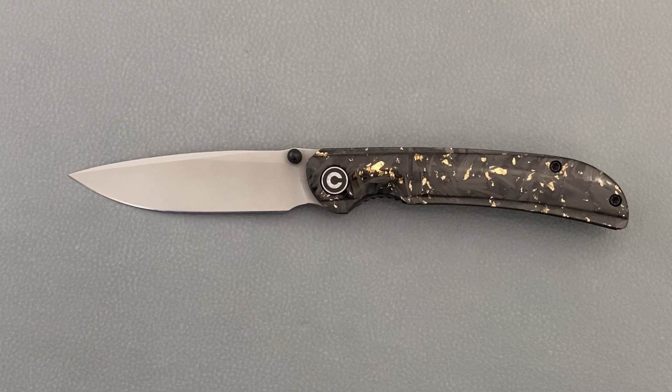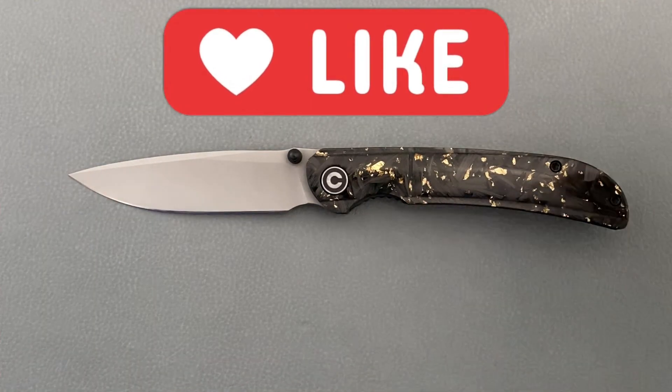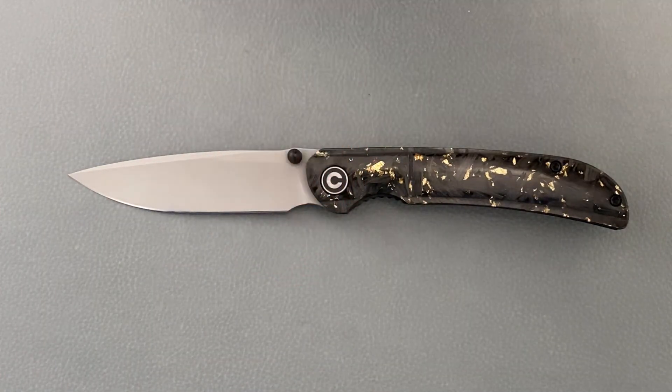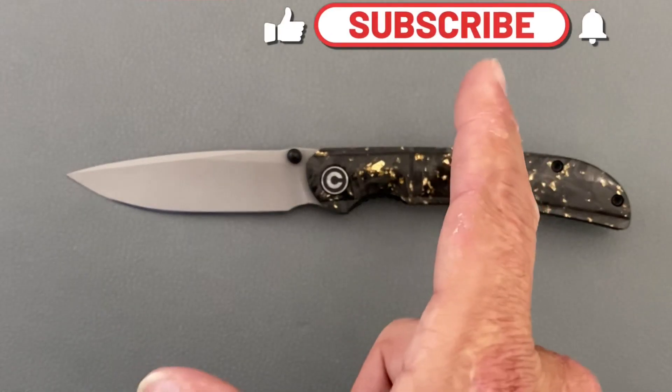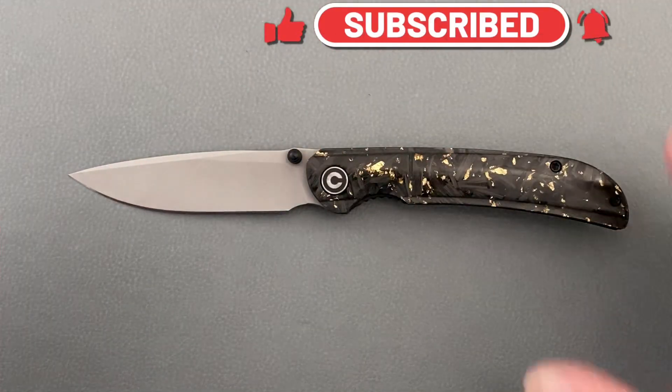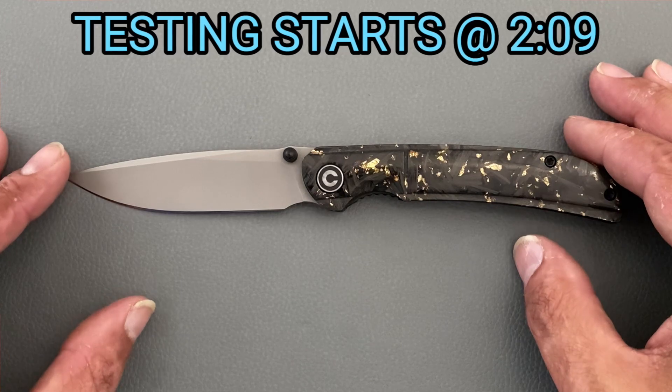That's the 23 here, back again with some knife therapy. Before I get started, if you like this video please drop a thumbs up — it helps out the channel a whole bunch; if not, thumbs down also works. If you like knife content and you're not already subscribed, smash that subscribe button with the bell notification so you don't miss any of the content. Today I have for you the Civivi Knives Imperium.